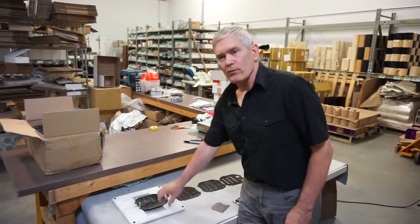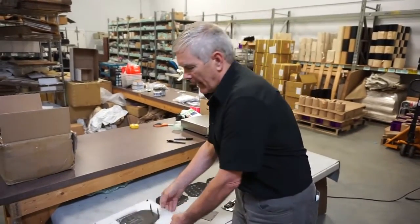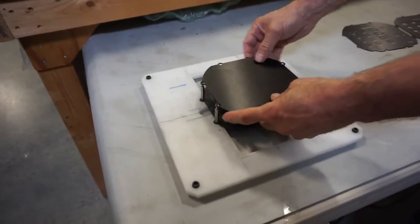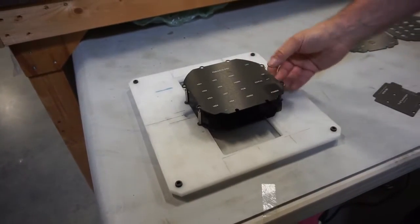When a customer approaches us with a custom job for laser marking, we'll often have to start with a jig. We've taken a nylon base plate here and mounted a piece of metal on it, which is the jig — the whole piece of plate. This would go into the laser machine, and it would put the marking on such as this. This is step one.